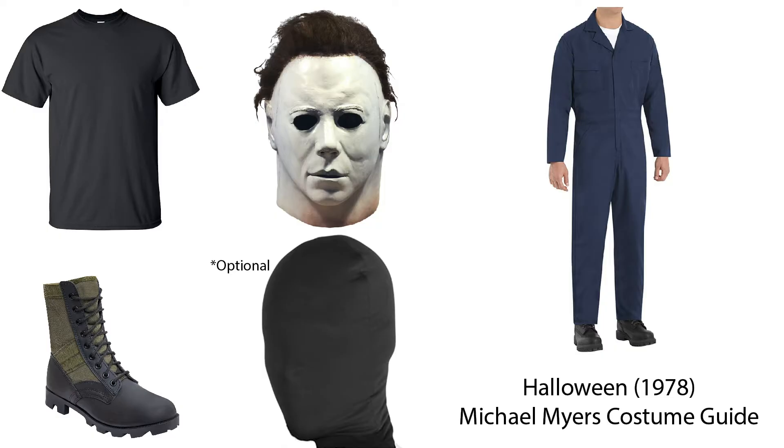Hey everybody, this is TFNut, and today I'm going to try to quickly go over some items that I use to make my Michael Myers from 1978. This is a costume I like to have especially around Halloween - if I go to a Halloween party I'll wear this. I made this last year, went to a Halloween party with it and it's pretty fun. I do apologize that I'm making this pretty much toward the end of October because I wanted to make this earlier but was very busy with family, friends, and work.